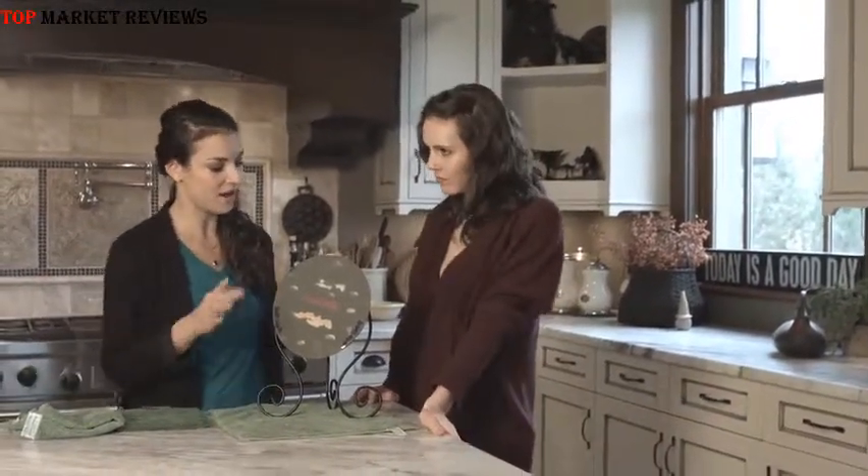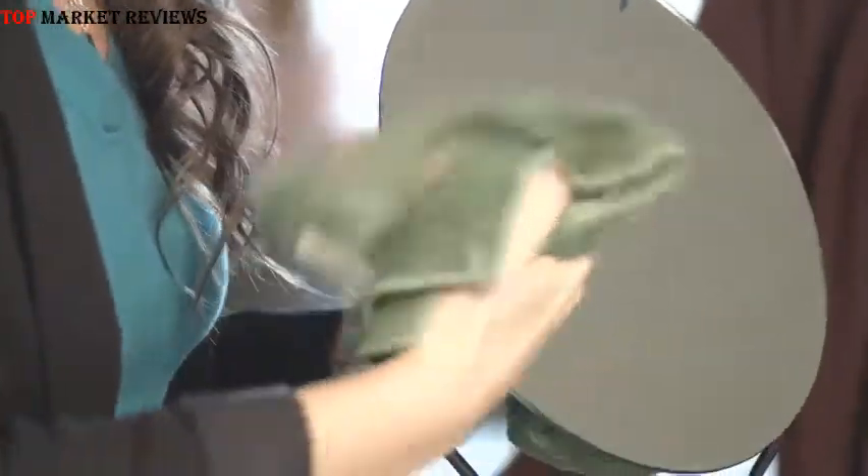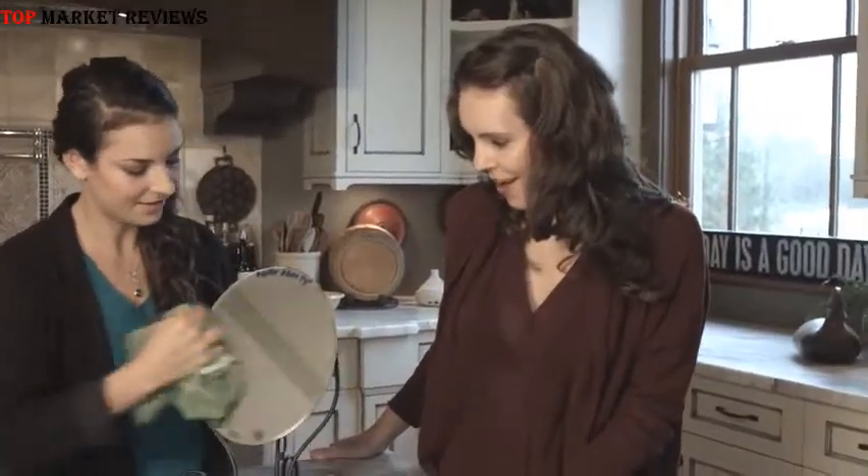So this is a mirror. Here we've got toothpaste, lipstick, makeup — and just with a wet Nano, it's going to come right off. But what if it streaks? Then you would dry it with a dry side or a dry Nano. Look at that. And now you're left with a truly clean surface because there's no chemical residue.